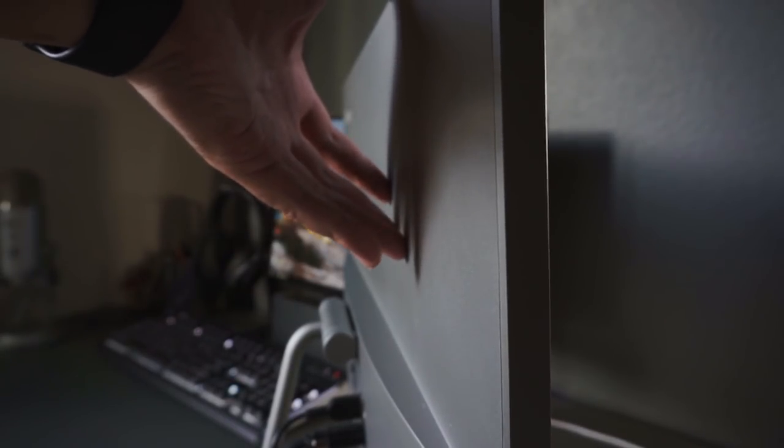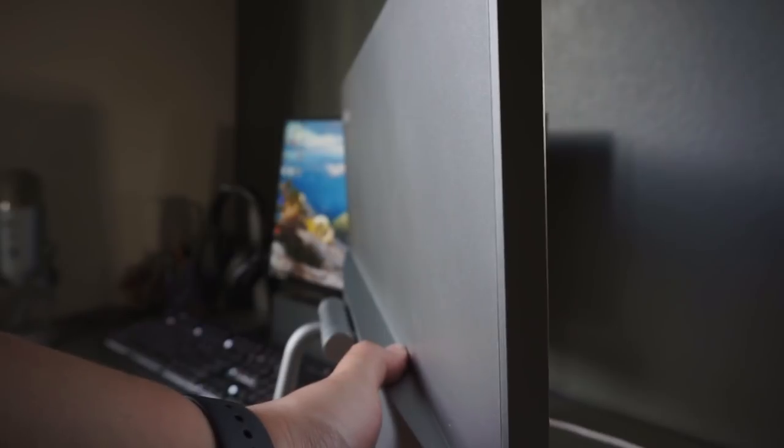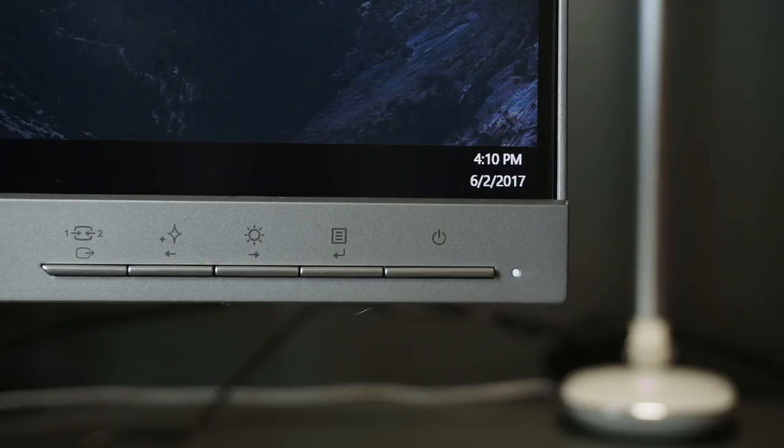The entire backside of this monitor is encased in hard plastic, which creaks and croaks every time you put some pressure onto it. While the build quality isn't fantastic, it's a good looking monitor, with my only real complaint being the fact that the buttons stick out instead of being flush with the entire thing.